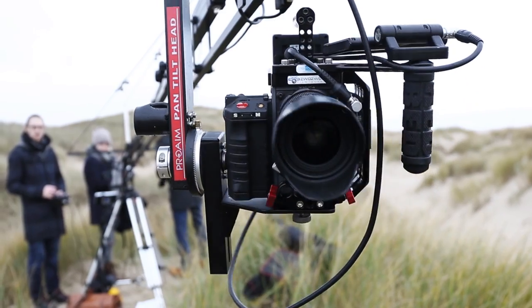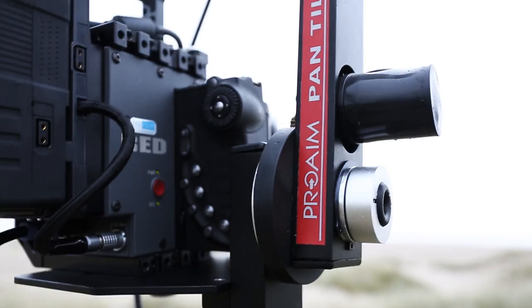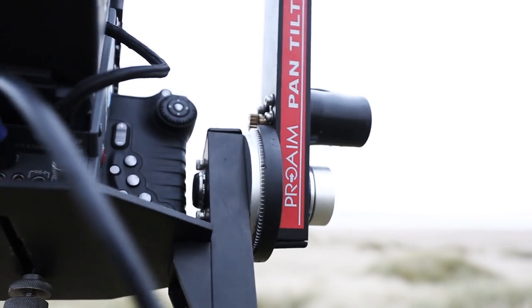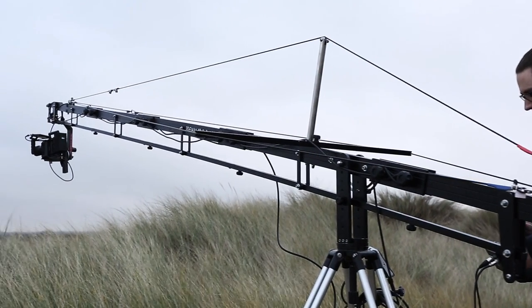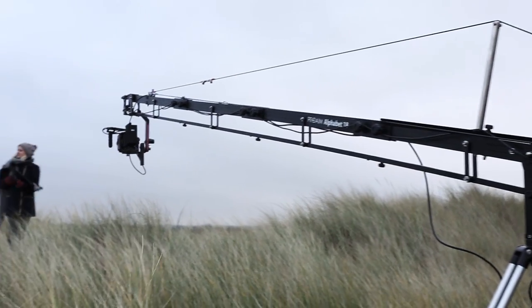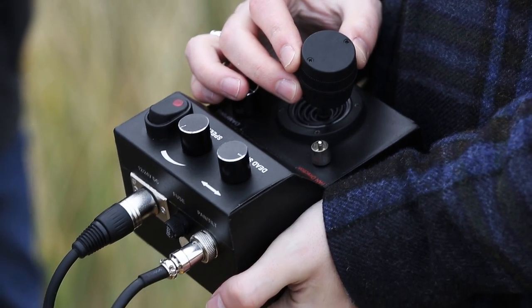The production package comes with a ProAIM Senior Pan Tilt Head. Designed for DV, HDV, and broadcast cameras up to 16.5 pounds, the Senior ProAIM Head pans and tilts with precision moves created by the proportional joystick control.